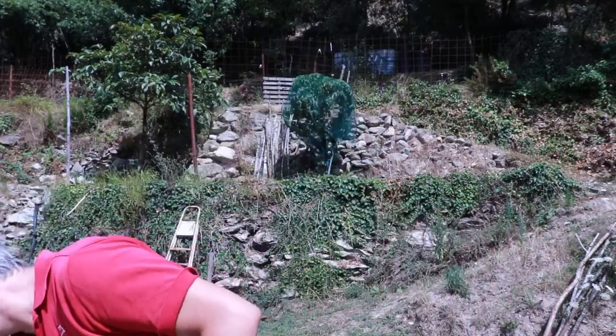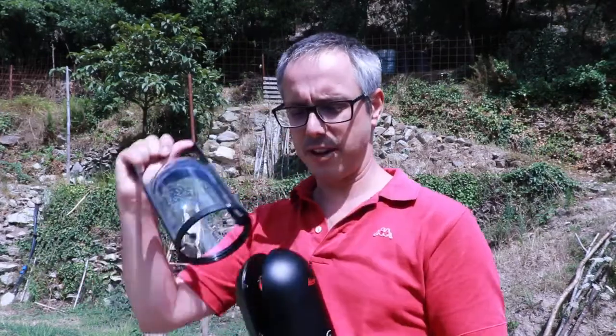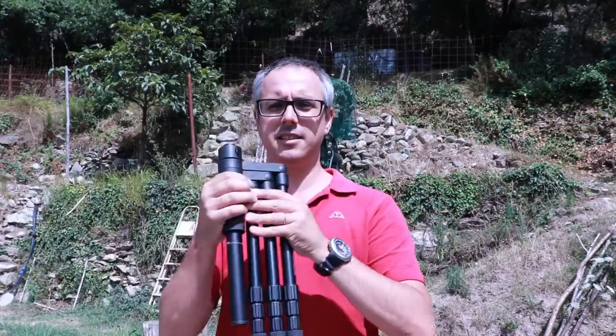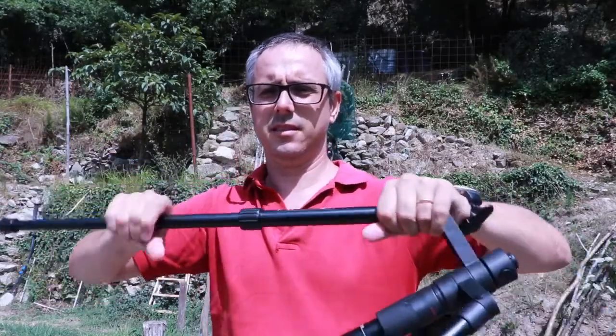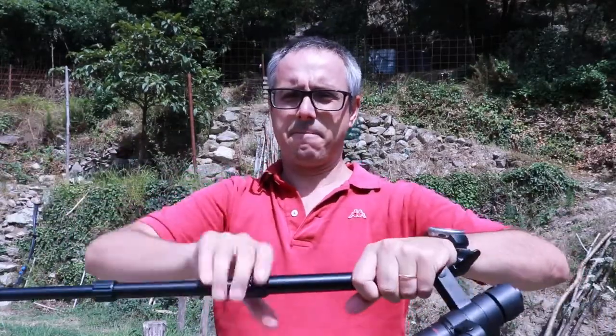First of all, this is the Leica BLK360 — it's very small, so it comes in this protective box. This is the tripod you'll need to use. I'm going to mount the tripod and enlarge it to the maximum, and then place it not too far from here so we can start the acquisition of 3D data.